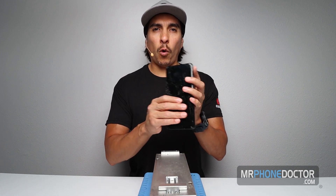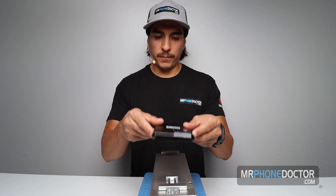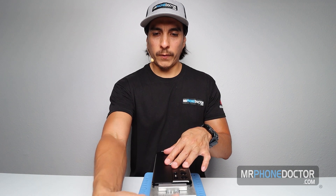First things first, we do want to get our heating plate. Our heating plate, for those of you interested in knowing, is 90 degrees Celsius. I'm going to go ahead and just set this here, let the device get nice and toasty. And of course, always make sure the phone is off. We'll go ahead and set this in here. Once it warms up to temperature, I'll begin separating everything from the phone.